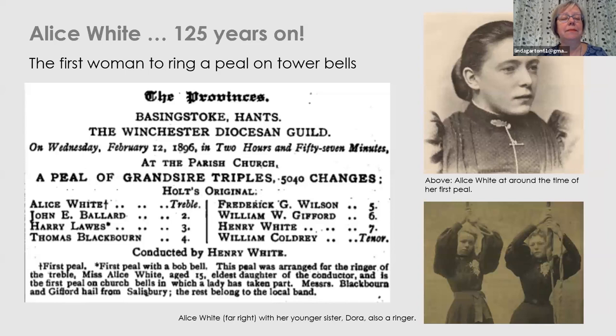As you can see from the date, this Friday February the 12th is the 125th anniversary of that Peel. There was a big celebration organised by Heather Kippin for the 100th anniversary, and obviously this year we might manage a few ringing room performances, but I hope it will be marked in some way.